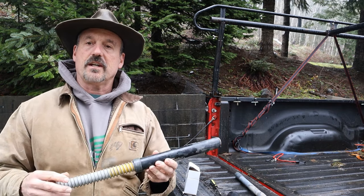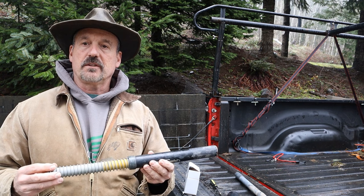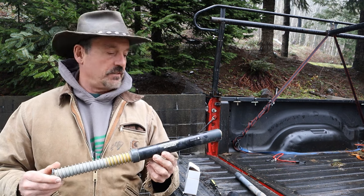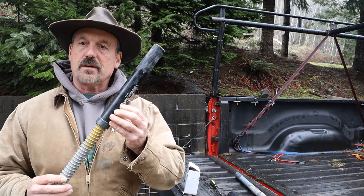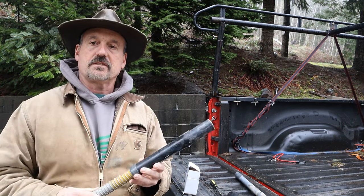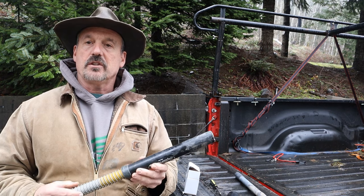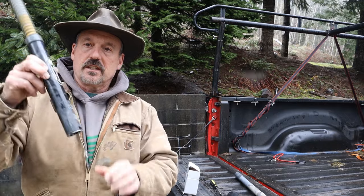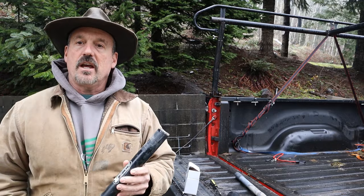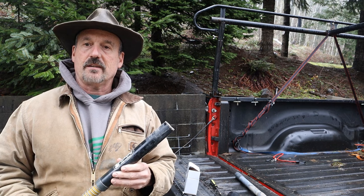I'm kind of the guy that a lot of people come to to figure out how to trap moles and get advice on how to get rid of them in their yard. I've used multiple different traps, and currently my favorite trap is the Gopher Hawk — one, because of its effectiveness, and two, you don't have to dig up big holes in the ground to set the trap. You just need the diameter of the trap to set it in, and you can set the trap and pull a mole right out of that.